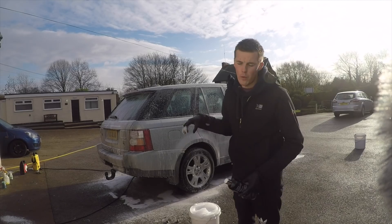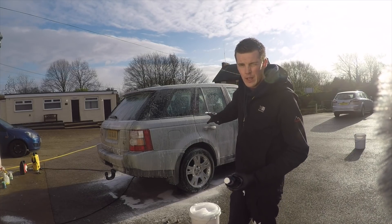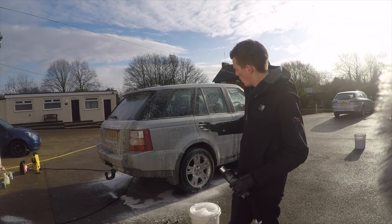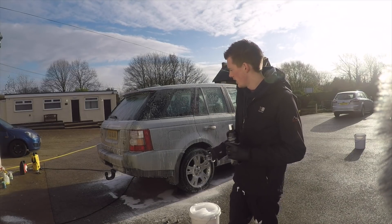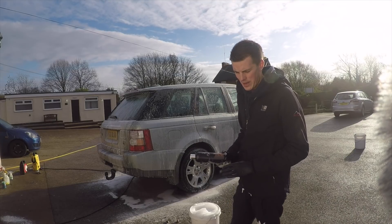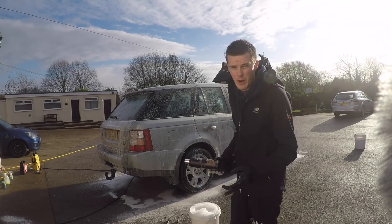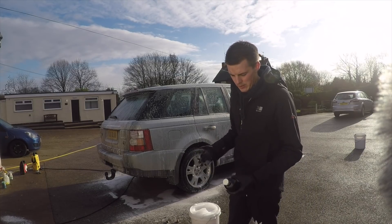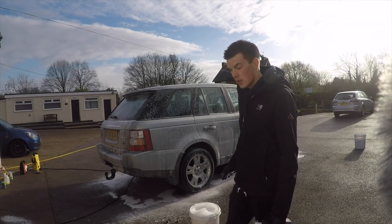So basically the washing stages: pressure wash the car down, snow foam, leave it to dwell for a few minutes, rinse it off, then use the two-bucket method to wash the car from top to bottom. We'll see how well it cleans — whether the wash mitt glides along the paint or gets stuck. Some shampoos are quite sticky and don't freely go across the paint, whereas others lubricate the paintwork quite well, making it easy to wash. We'll also assess the cleaning power. Let's rinse this off and start the washing stage.